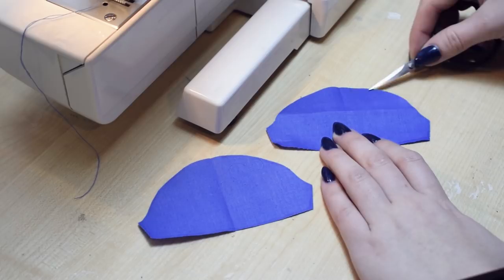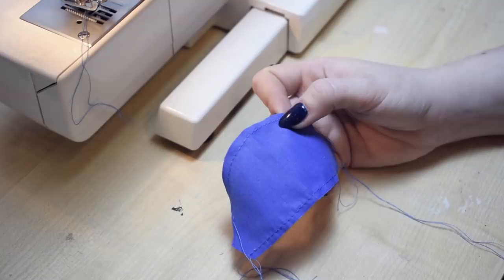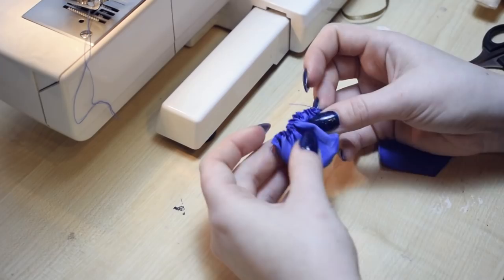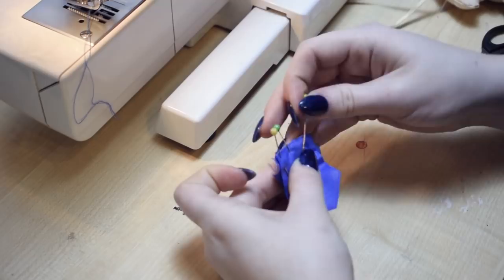I'm turning these right sides out and adding some velcro in the back. Now I'm gathering the top and bottom edges of the sleeve puffs. The top edge length will have to match the armhole seam in the bodice and the bottom edge will match the rest of the sleeve. I'm joining both of the sleeve pieces right sides together.